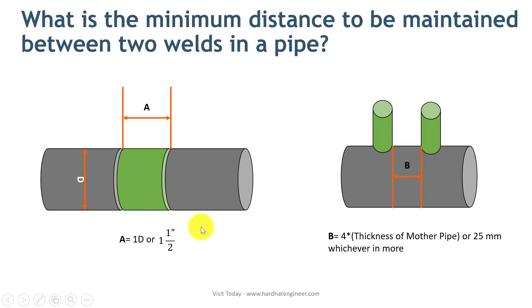The minimum spacing of circumferential welds between centerlines shall not be less than 4 times the pipe wall thickness or 25 mm, whichever is greater. Here you can see the example: if you have a branch welding on a pipe, the distance between two adjacent branches or the nearest girth weld should be 4 times the pipe wall thickness or 25 mm, whichever is greater.